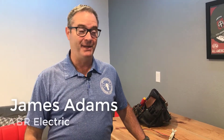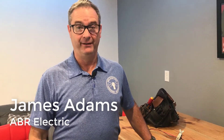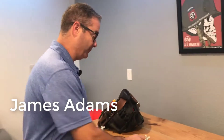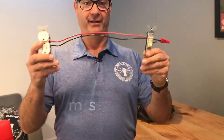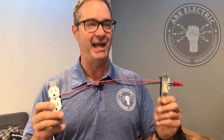Hey, howdy, how are you doing? James Adams here. This morning I've got a dynamic, enthralling electrical video for you. That's right, your dreams have come true, your prayers have been answered. You're looking at this — what is this? It's a half-hot or a switched outlet. I know you're like, finally I have purpose in my life.